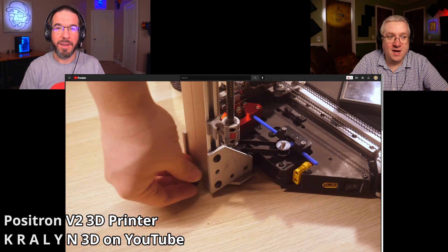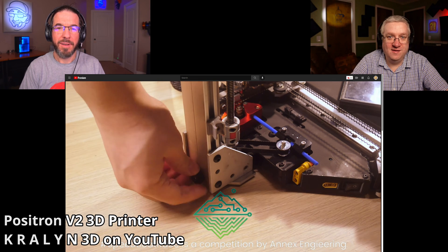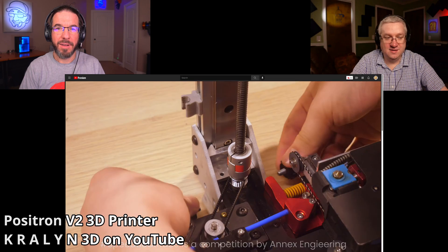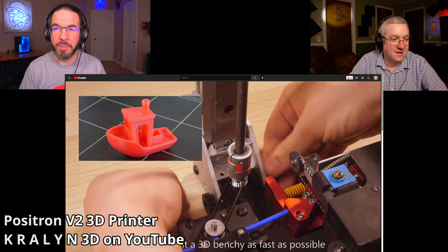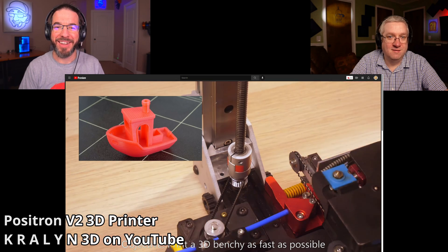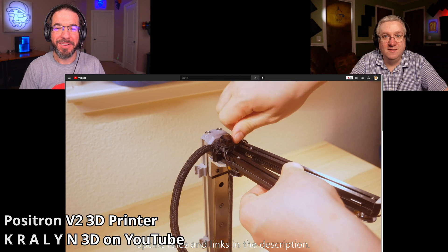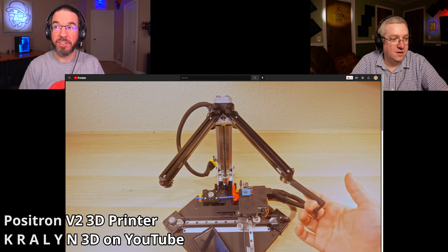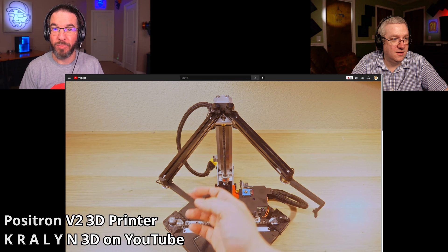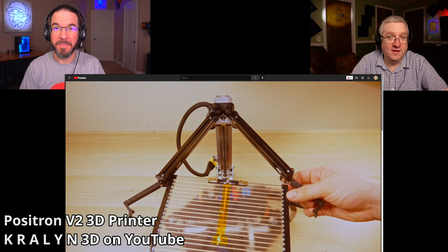It flat-packs into — was it in a briefcase? Let's say it was in a briefcase, but with a big disclaimer that we're not really certain about that. It might not be. I was too busy talking about speedboat races at the beginning. But yeah, it looks like it breaks down and is really compact if you wanted to store it or transport it.